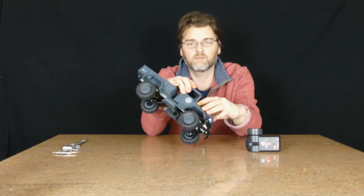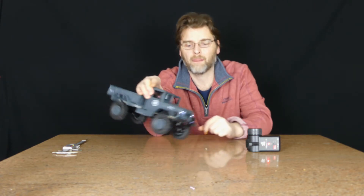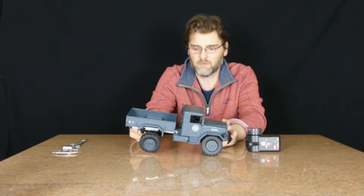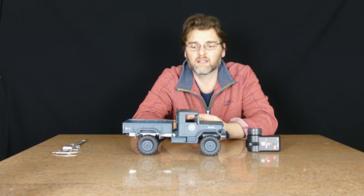It comes with a 2.4GHz radio and a 6-volt battery which goes in there. It's got quite good articulation. It would be ideal to be used alongside your 1/16th scale RC tanks.